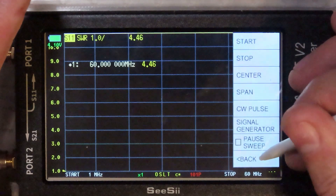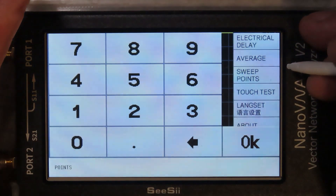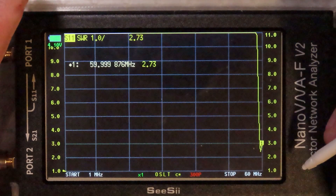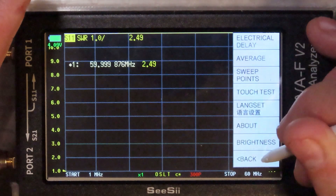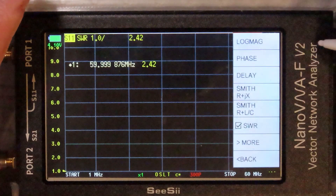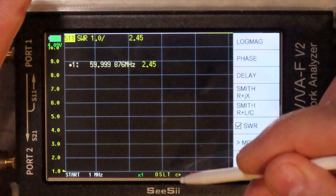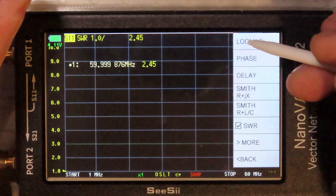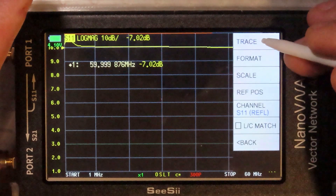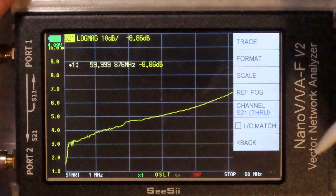Then we'll set up the display. I'm also going to go to sweep points — by default it's 101, but I'm going to set it to 300 so we have better resolution. For the format, I'm going to use log mag, which stands for logarithmic magnitude — measuring the magnitude of the signal in the vertical direction using a logarithmic scale in decibels. And my mode is going to be S21 through. But first we need to calibrate.